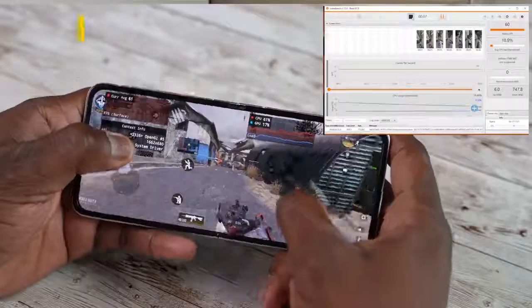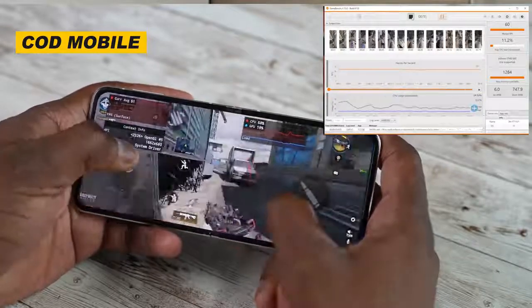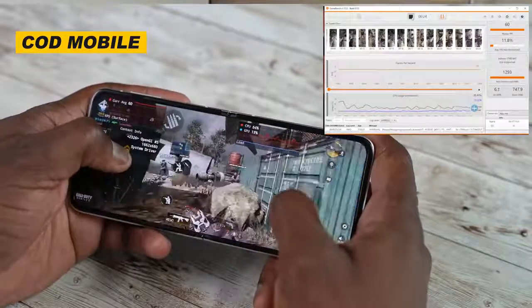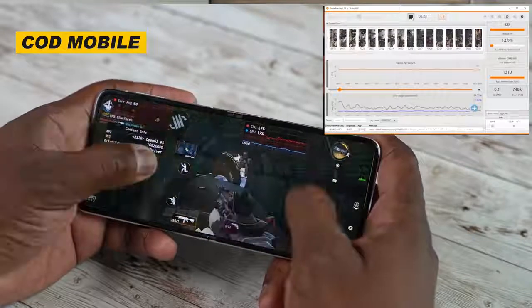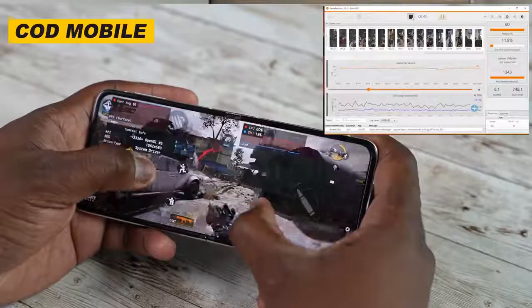We went ahead and played some of our favorite games. We started off with Call of Duty Mobile, which plays exactly as you would expect. Using GameBench Pro, you can see the stats are 60 frames per second running at its highest settings. It ran really well and looks really good on this device. The narrow field makes it feel a little more comfortable to navigate — it feels almost like a 21:9 aspect ratio. Gaming on this with Call of Duty Mobile was almost flawless. One thing to note is that Call of Duty Mobile does use a higher amount of RAM compared to other games.